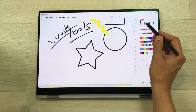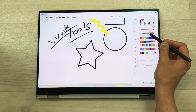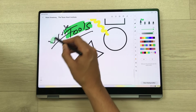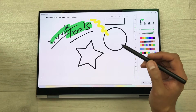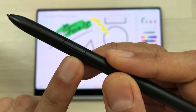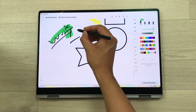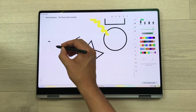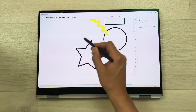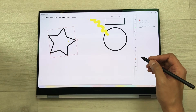The next tool is the highlighter tool. We have four different types of highlighters available — you can change the thickness, opacity, and color. Then you can use the tool to highlight anything. If you want to erase something, use the eraser tool, or press and hold your S Pen button — I can press and hold the S Pen button and erase anything in my notes. We also have a selection tool — you can select anything in your notes and change its position or do other edits.